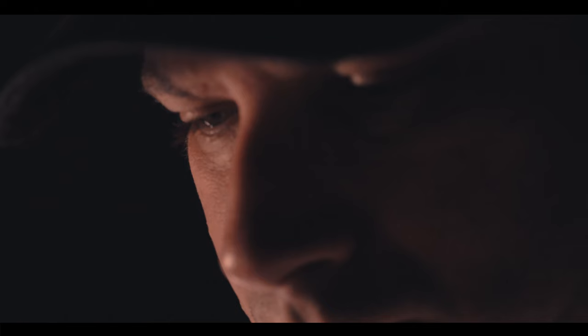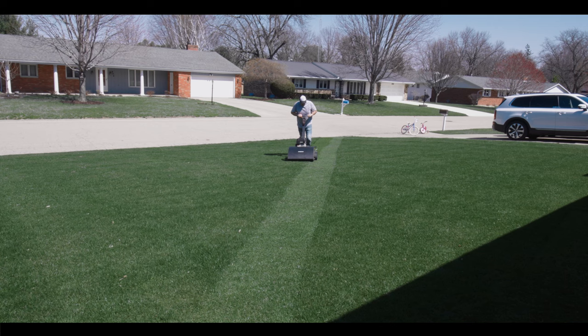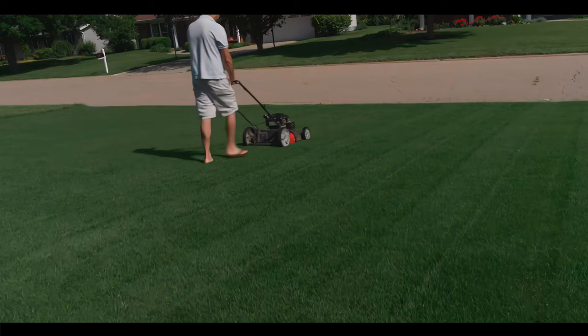I found a secret that has not quite caught on in the lawn care community yet. But before I reveal the secret, I'm going to reel-mow the bluegrass for the last time before I let it grow out to its summer mowing height of 2.5 inches.